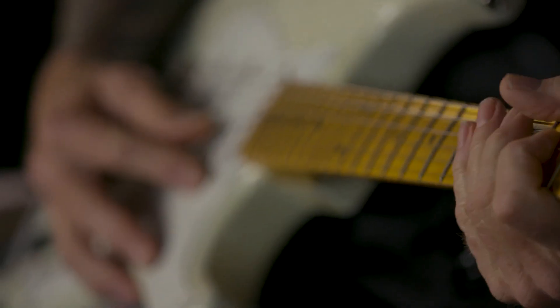Hi, I'm Mike Lewis at the Fender Custom Shop. We're here today to talk about the Fat 50s Half Blender Strat wiring.